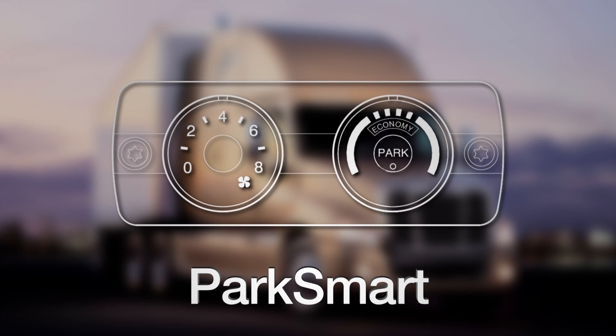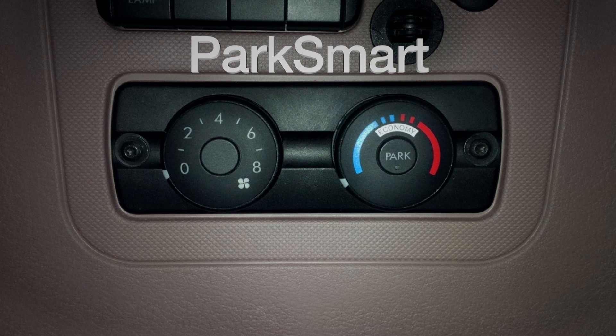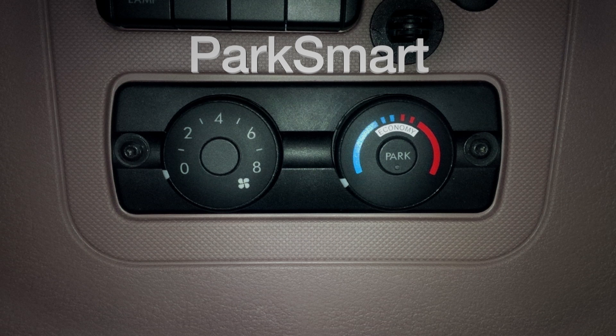If your truck is equipped with ParkSmart and Optimized Idle, you can set Optimized Idle to maintain the battery charge even while in ParkSmart mode for a long period of time. Make sure the ignition key is on. The systems work together as long as the blower control is set to any position except zero. When Optimized Idle is engaged, the idle management light and ParkSmart on/off button will not function. If Optimized Idle should shut down, ParkSmart will continue to run until the batteries reach the low voltage disconnect.